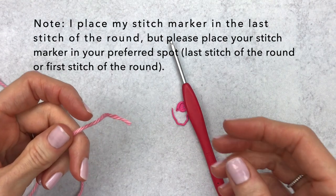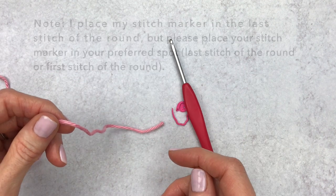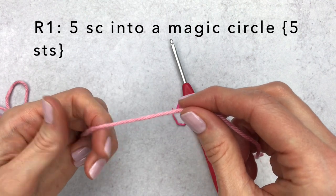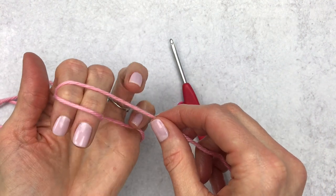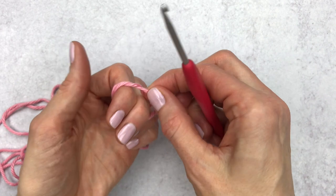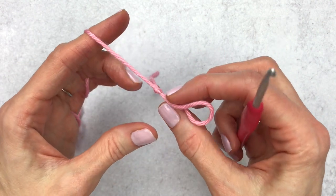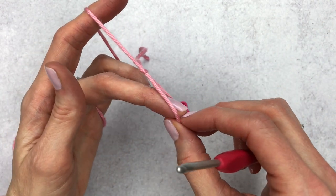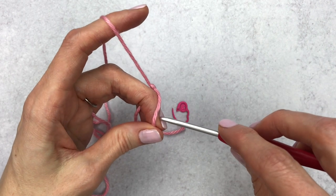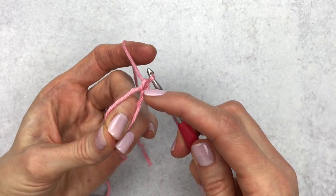We're gonna get started by grabbing our hook, yarn, and stitch marker. We're gonna make five single crochet into a magic circle. You can watch my easy magic circle video or use your favorite method. I'll leave a tail and start by making a slipknot — wrap the yarn around two fingers, hold the tail with your ring finger, push the back piece to the front, and pull up to make a slipknot. Use your tail to adjust as needed, then place your middle finger into the loop.